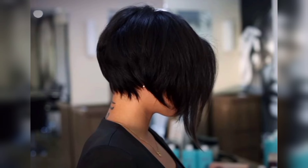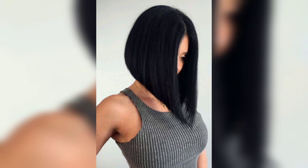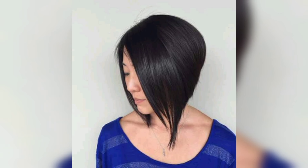A short stacked bob is a women's haircut that's cut shorter at an angle, making the front longer and the back shorter, with layers all around. This technique layers the hair to pack extra volume even when it's cut super short, by making the angles more dramatic.